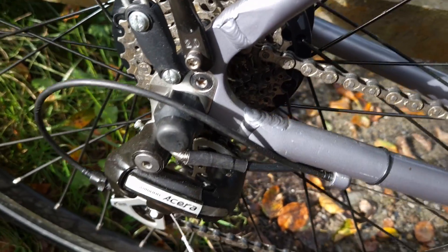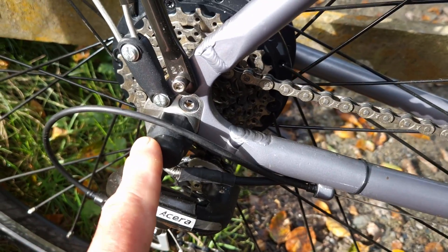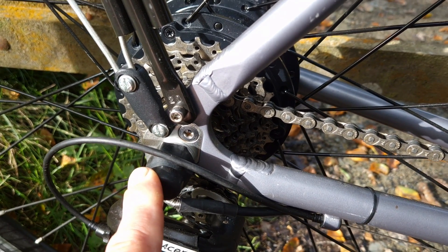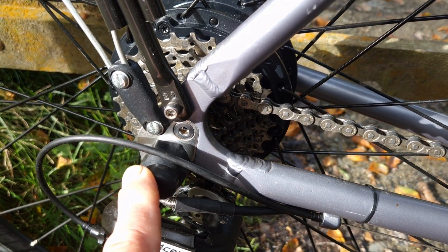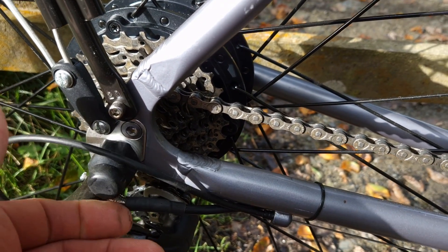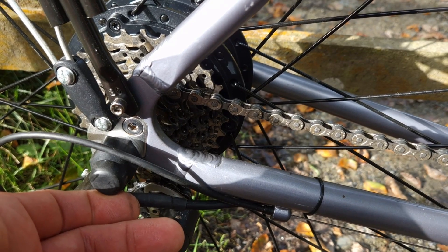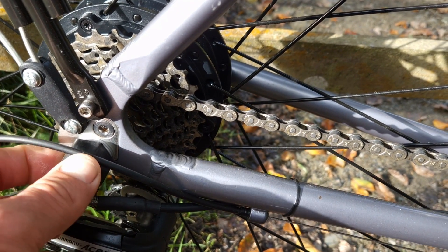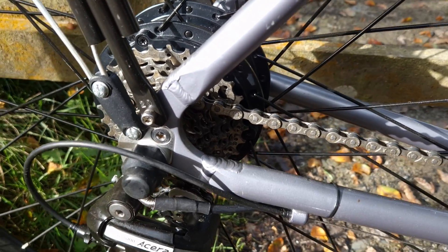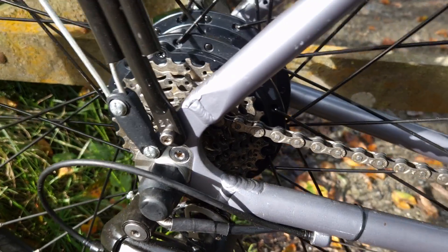Fitting the motor is fairly straightforward. You literally remove your old wheel and swap the tyre and rim tape over — it's important you fit the rim tape and the tube — and reinstall. This motor fitted straight into these dropouts; it's 135mm dropouts. They do provide you with some spacers, but it was a very straightforward, easy wheel to fit, no problems at all.